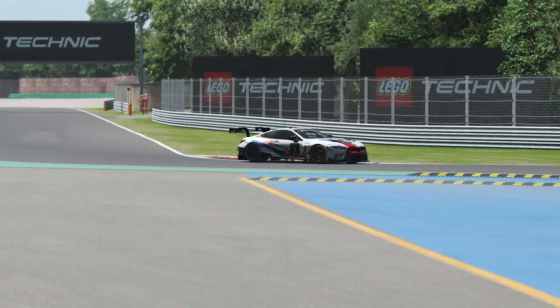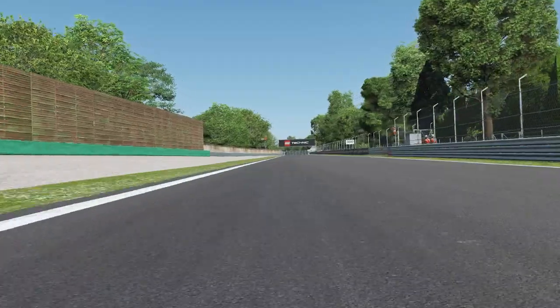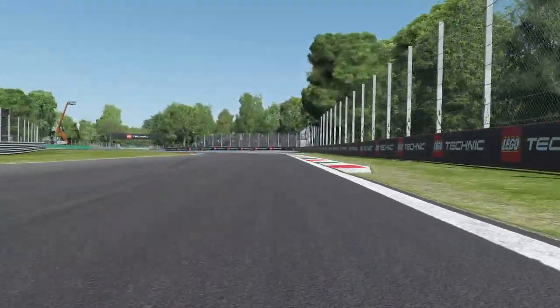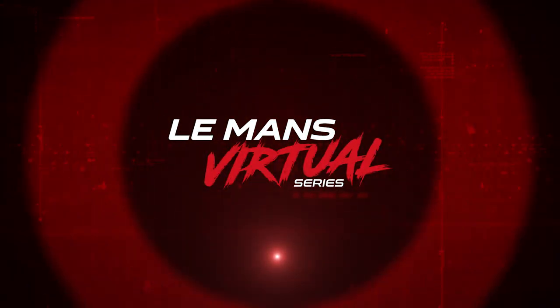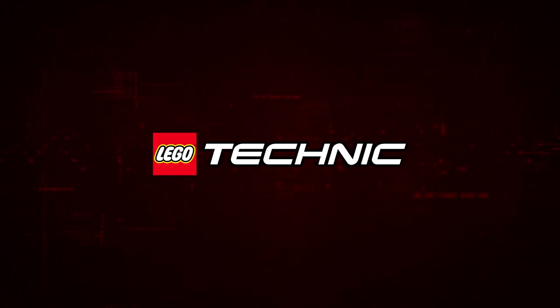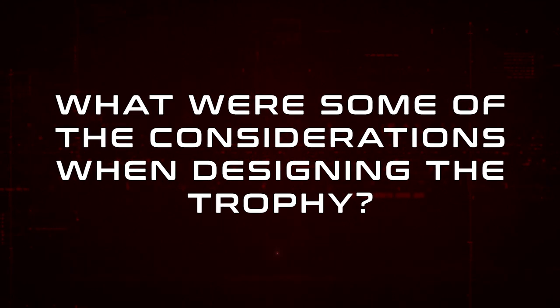Obviously with our partnership between Lego Technik and the Vermont Virtual Series, myself and a couple of your guys were thinking it would be great if we could design the trophy. There were some specifics in there because when you think about that moment of celebration, you don't want to lift a trophy and have it fall apart or be unable to pour champagne in it.